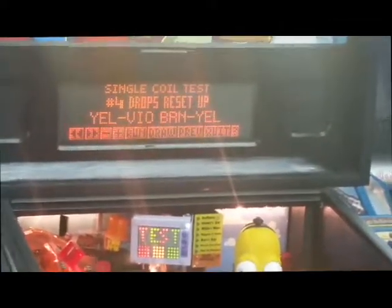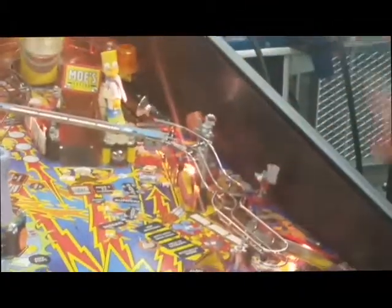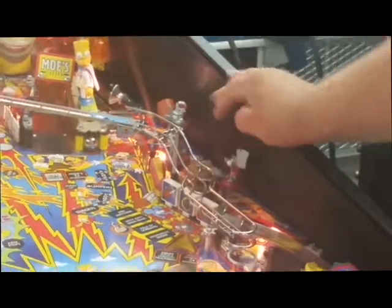Drop reset up — we go to run. Watch the drop targets. They just reset — did you see them pop up? Here we do it again. Targets are down, I advance to option number four: drop reset up. We hit the start button, watch the drop targets — they're up.